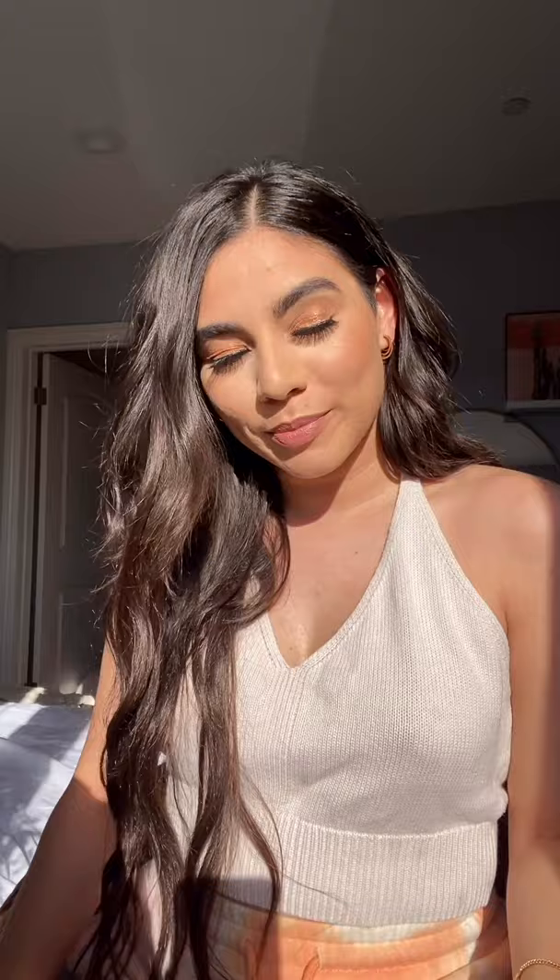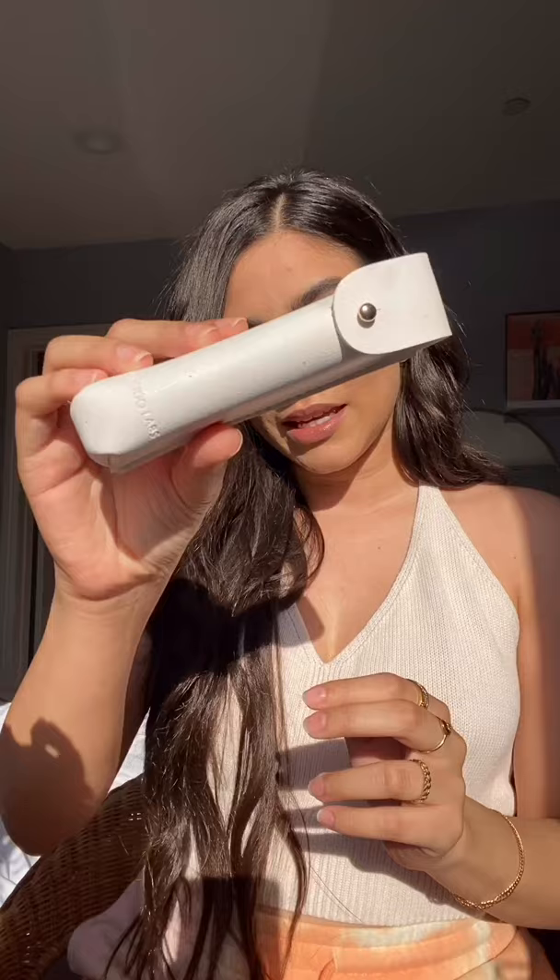Hey guys, what's up! Today I feel like rocking the faux freckle look because I think it's so cute, especially in the spring and summertime when that sunshine hits your face — they just look so adorable. So I'm going to show you how I achieve them using a product from Pseudo Labs. Isn't this so adorable?